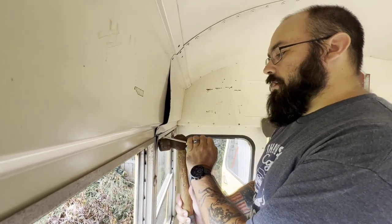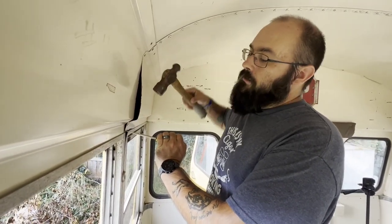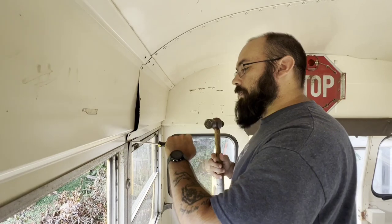We're getting in behind these windows, popping this piece out, and working our way down. You really can't go down any further because it presses up against the actual window, so you get in, pop these up, and then have to kind of finagle them out a little bit.